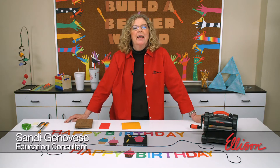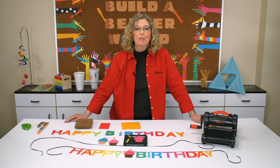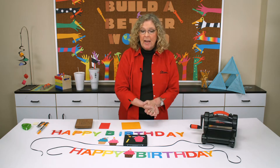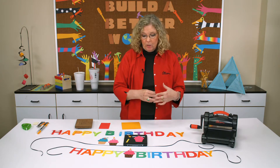Hi, I'm Sandy Genovese, and welcome to the Ellison Education video series. Your birthday only comes once a year, so I think it's worth making it special. The same is true for the students in your class. You have a couple of options, and we're going to talk today about a birthday banner.